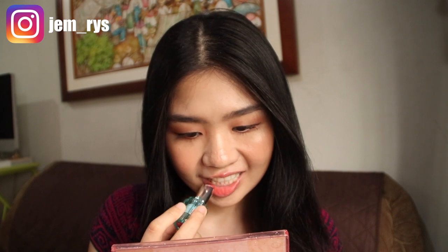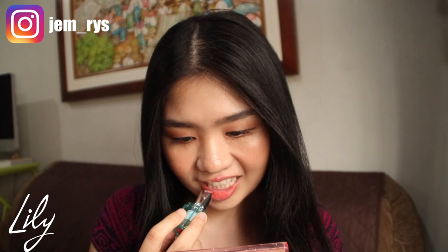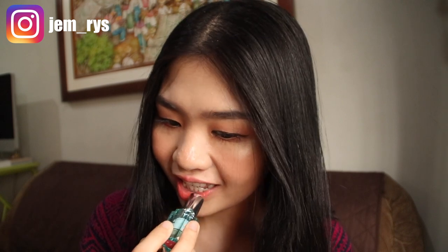By the way, guys, I bought this at Lazada, but I believe as I'm speaking right now it's also available on Zalora, Shopee, and perhaps in stores — I'm not sure. Here, I'm applying the shade Lily. I'm starting it off with what I think is the lightest shade between the two. I'm not sure because they're both light, actually, so I had a hard time figuring out which one was lighter.